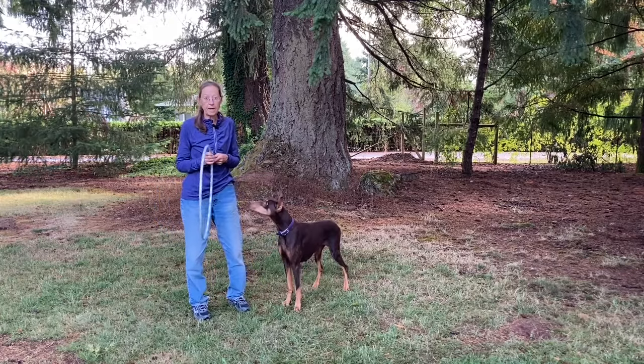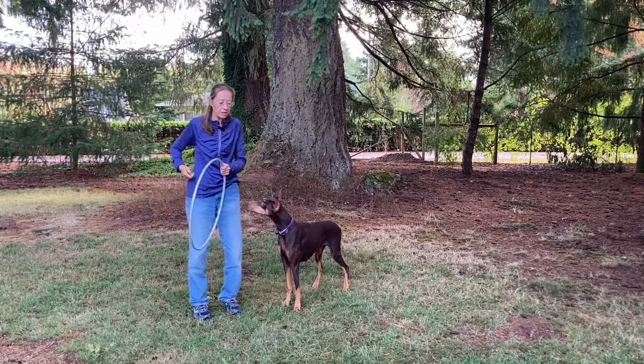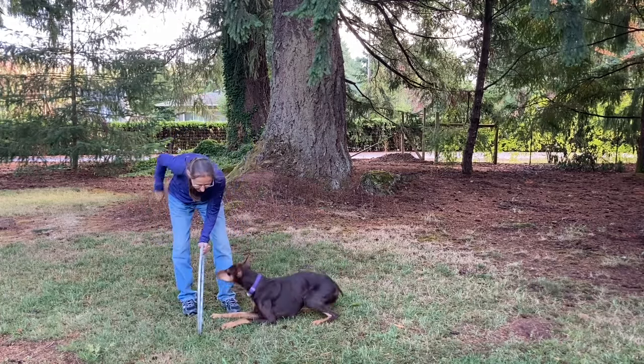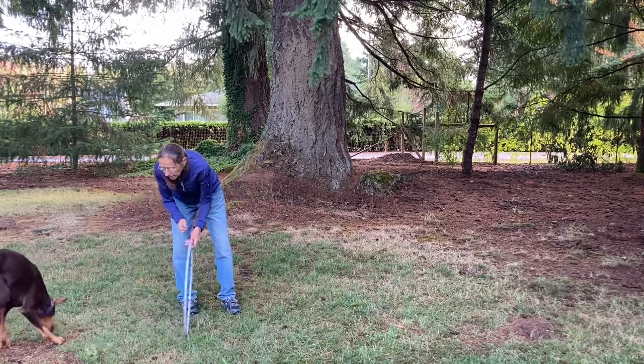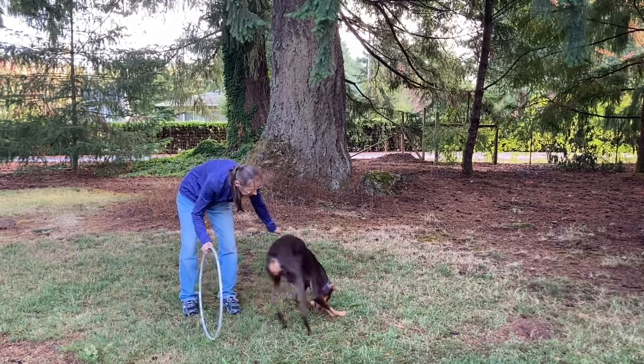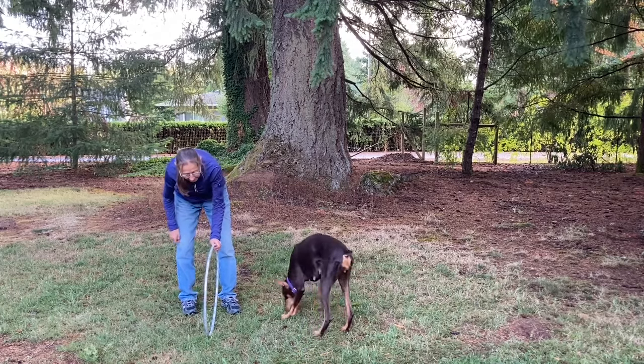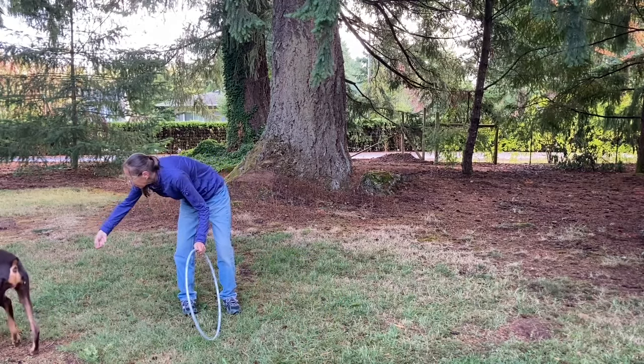They learn exponentially — it's just so easy and so fast to teach a new behavior. First, I'm going to have the hoop on the ground so it's very stable. I'll start with a handful of treats, just put it down — yes! And she actually nose-touched it. Good girl.